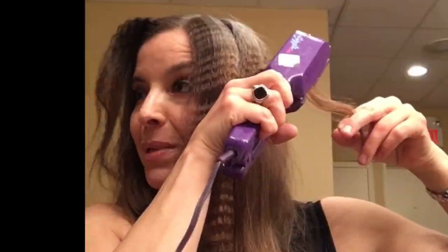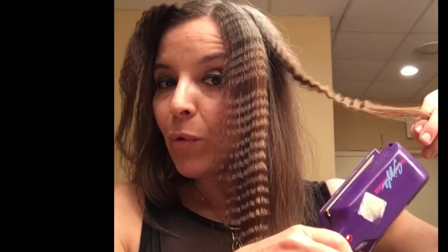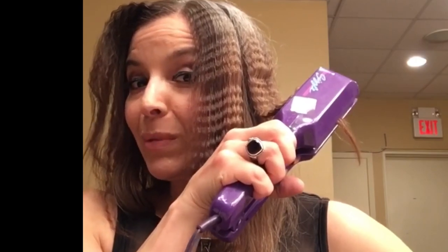I usually hold it like 1 Mississippi, 2 Mississippi, 3 Mississippi, 4 Mississippi, 5 Mississippi, 6 Mississippi, 10 Mississippi. Here we go. Voila! There's crimping irons. They really give your hair a beating so don't use them every night.